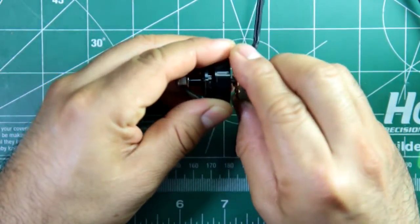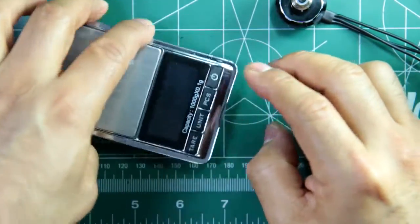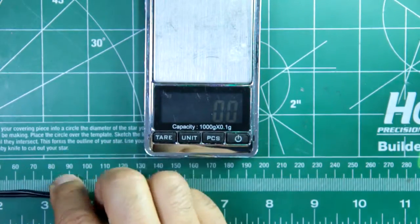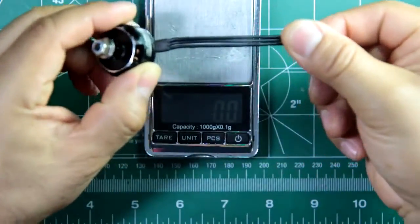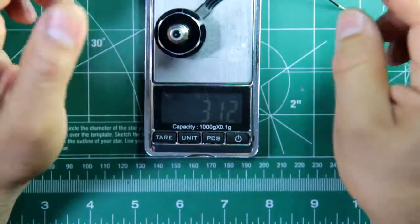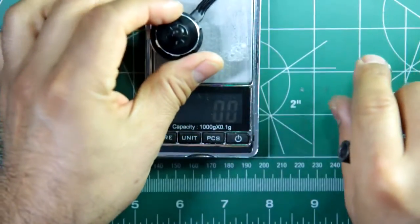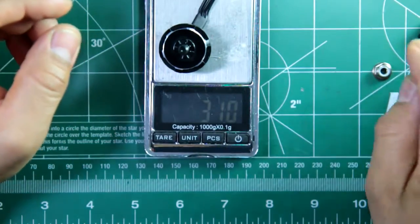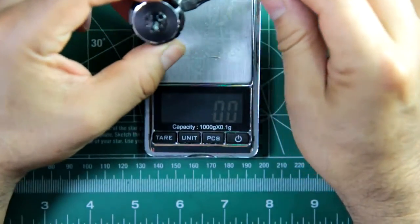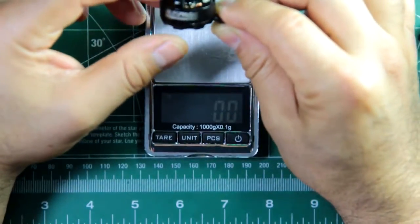As far as weight goes, it's similar to other motors in this size. With 10 centimeters of wire length, it weighs in at about 31.2 grams without the nut — so 31 grams. That's pretty similar to other motors, not the lightest, but acceptable for a budget build. You'll see from the test results it actually performed pretty good for a $9 motor.